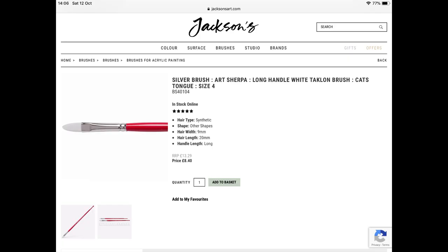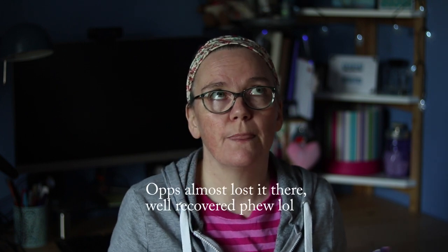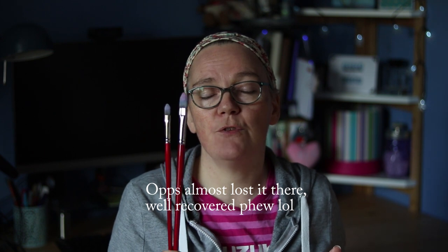My last but certainly not my least question is: are they value for money? As I live in the UK I'm going to go with UK prices, and at the time of this recording the size 4 is available at Jackson's Art at £8.40. Considering that I have had almost two good years of use out of these brushes and there is still plenty of life in them, I would suggest that they are good value for money.